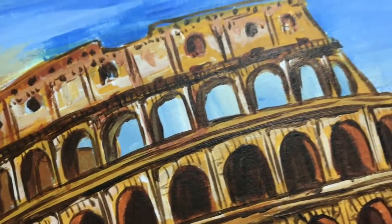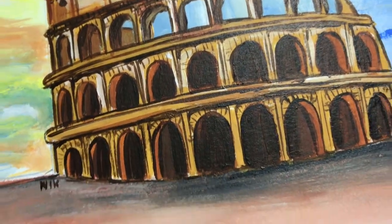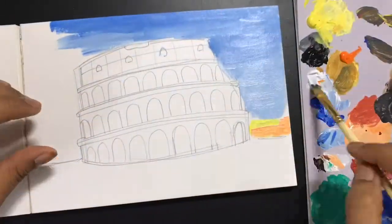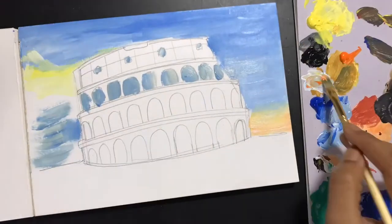Hi, today I'm going to show you a quick time-lapse of how I made this painting of the Colosseum using acrylic paints. Once you draw out the base structure, you will use acrylic paints to create your background.